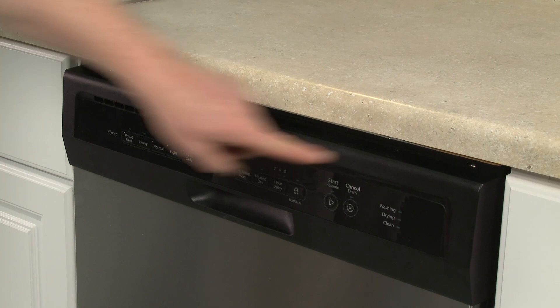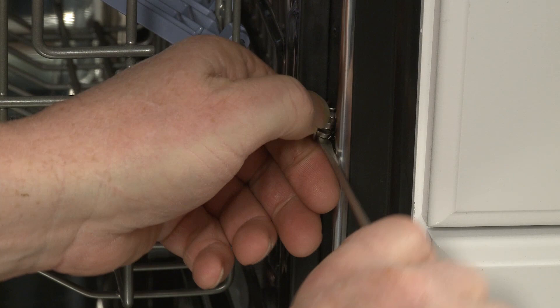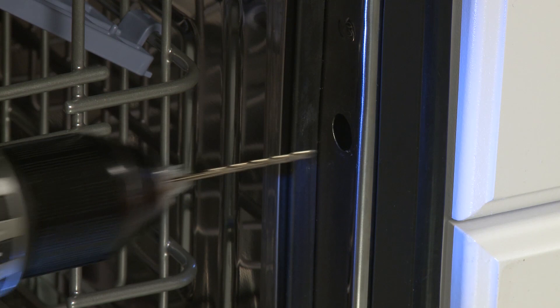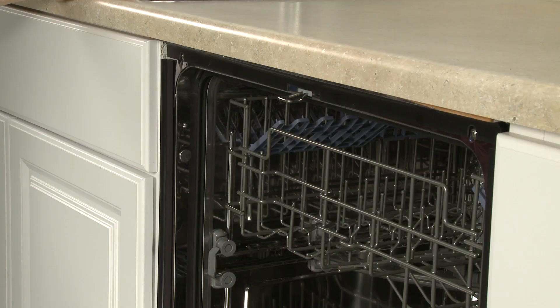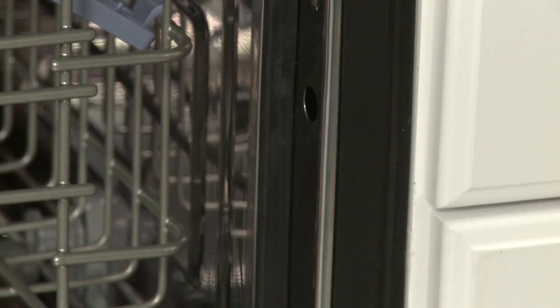The dishwasher should be side mounted if the gap between the top of the door and the underside of the countertop is less than a quarter inch, or the countertop is granite or another material that won't accept screws. When side mounting, first remove the plug buttons from the sides of the tub. We recommend drilling pilot holes for the mounting screws to avoid splitting the cabinet wood. The hole in the bracket can be used as a template for the pilot hole. Thread the Phillips flathead screws to secure the mounting brackets to the cabinet or countertop. If top mounting, confirm that the top of the door does not come in contact with the bracket screws. If applicable, reinstall the plug buttons at the sides of the tub.